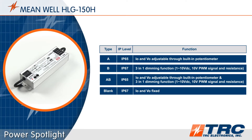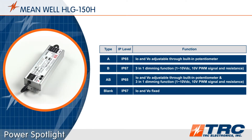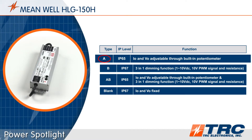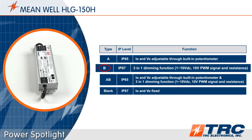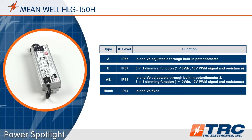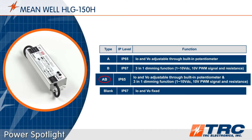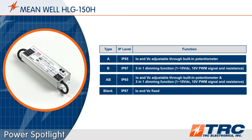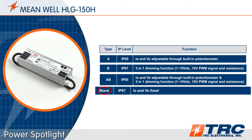The HLG150 is equipped with a metal case. There are four different HLG150 versions to choose from. Type A provides two potentiometers — one for voltage adjustment and one for current adjustment. Type B is your dimmable version. Type AB is a dimmable version with two potentiometers to adjust the output current and output voltage. Finally, the blank type, which is IP67, has no dimming or adjustment capabilities.